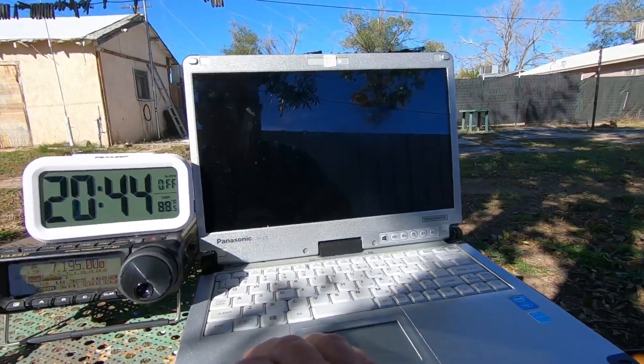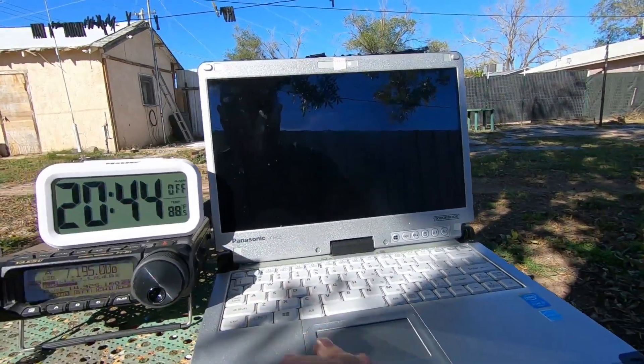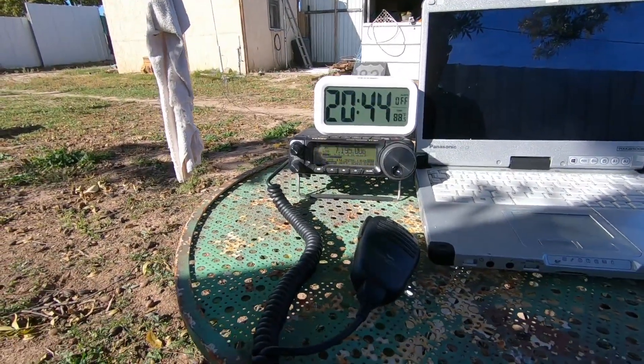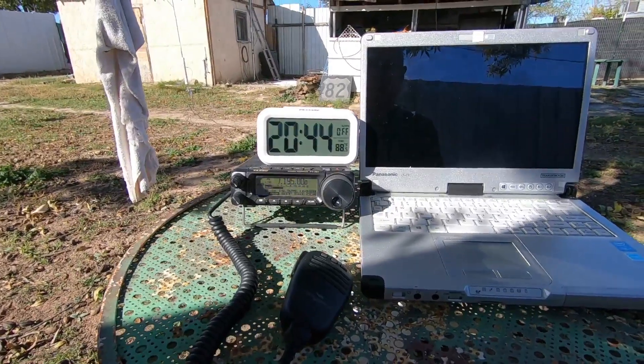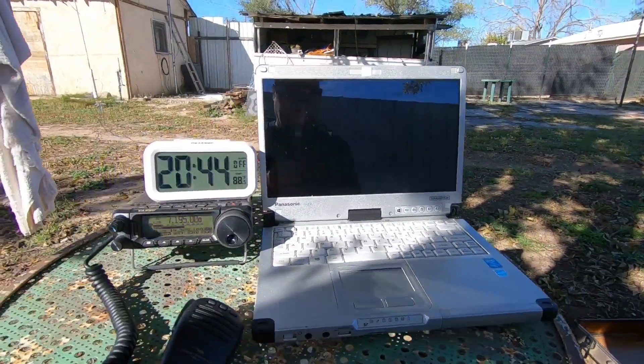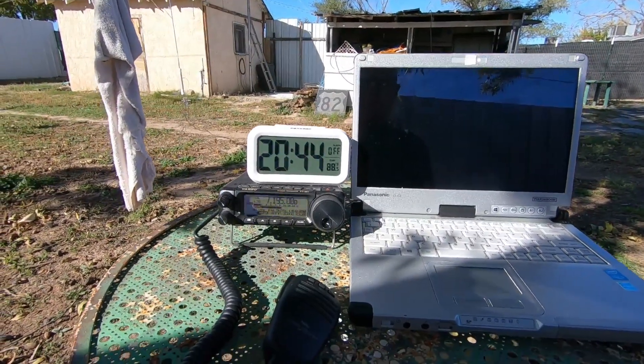I was going to use the computer, but not just yet — maybe later on towards evening, see what I could get. Yeah, it sounded pretty good. I can live with that.